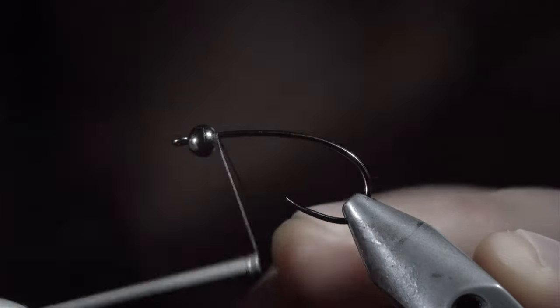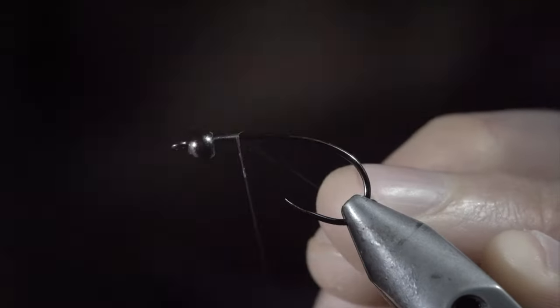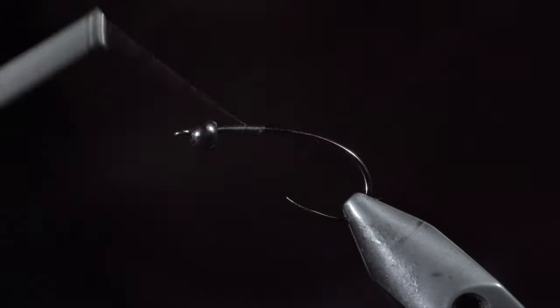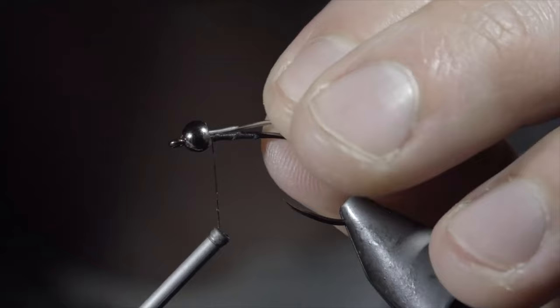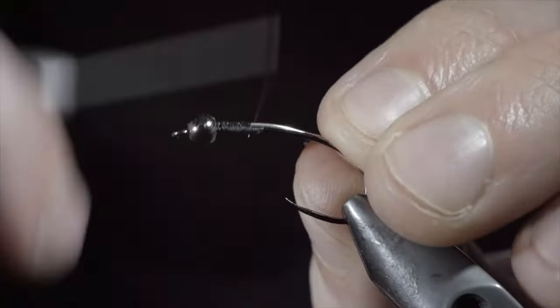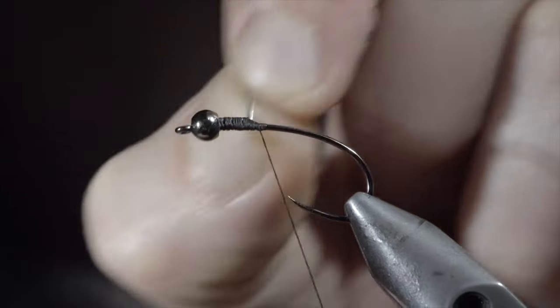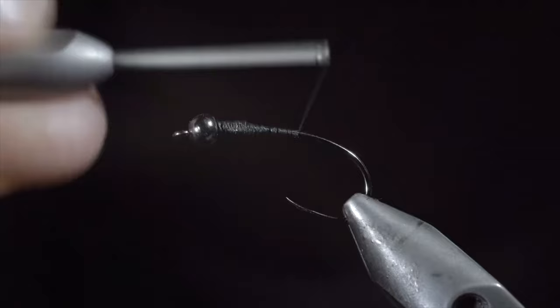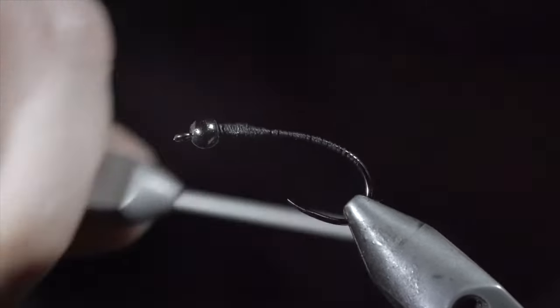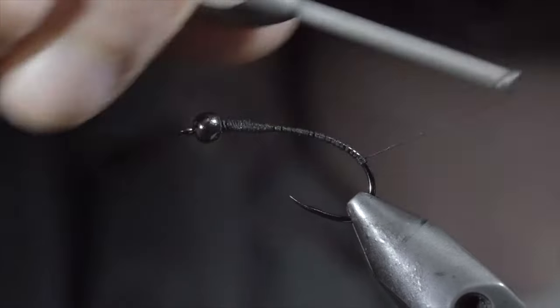This is one of my most used stonefly nymphs, and today I'm going to show you how to tie it. We'll start off with some black thread and snip the excess free. Insert some lead-free wire into the bead, secure it, and helicopter the excess free. We'll then continue wrapping well into the bend of the hook, and build up a thread dam for our next step.